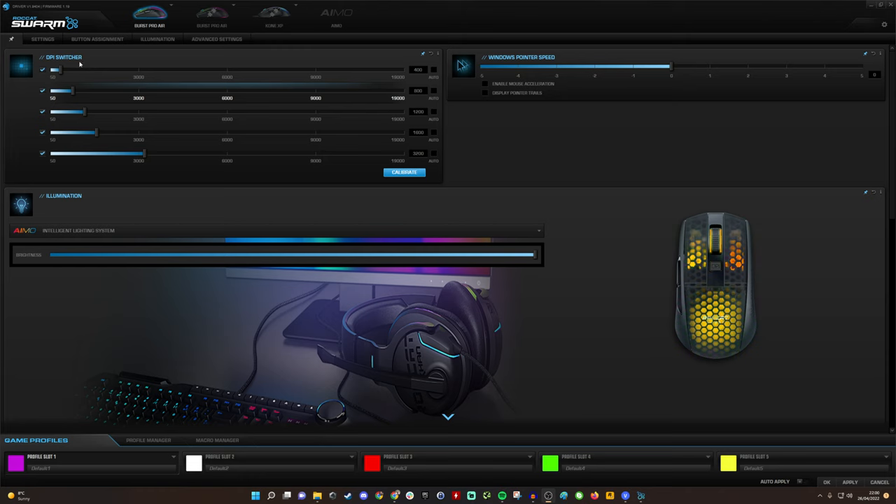You also have the DPI switching at the top, with five levels — defaulting to 400, 800, 1200, 1600, and 3200 — but you can go all the way up to 19,000 if needed. Pressing the DPI button cycles through those levels, and you can remove levels you don't want. For example, I've removed one and now have four; you could set just two levels and switch between them regularly.